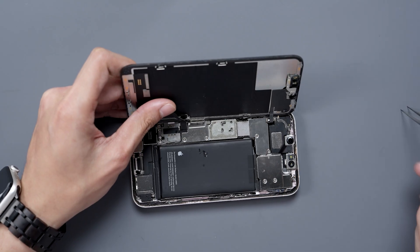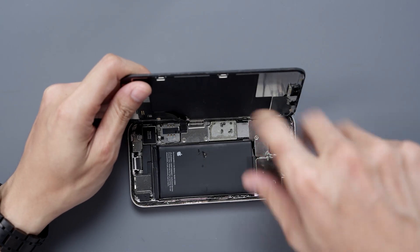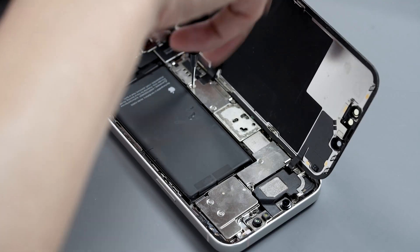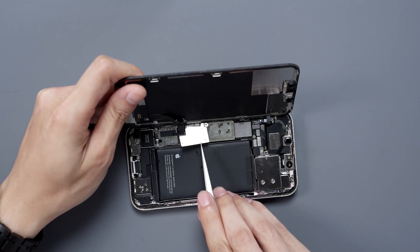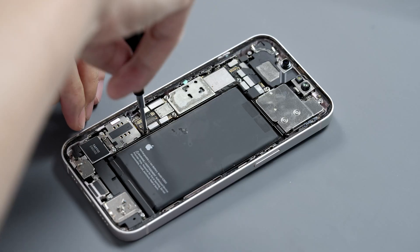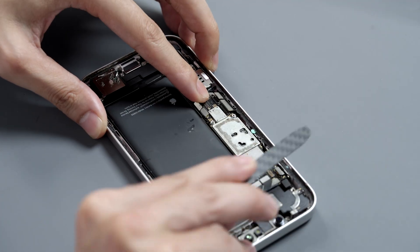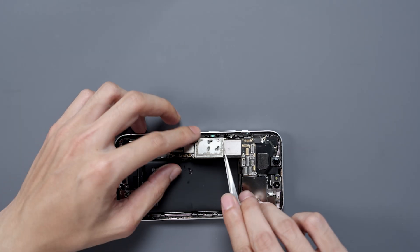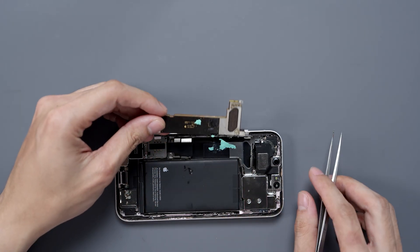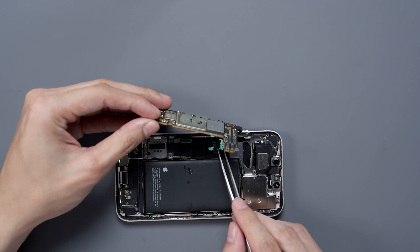Let's open the phone, and we can find that it's definitely been worked on, as the pad covering over the power IC area has been removed. So let's unscrew and take out the motherboard. Beware that if you're in America, you've got a 5G antenna to deal with, so you need to remove the battery.